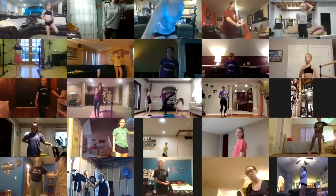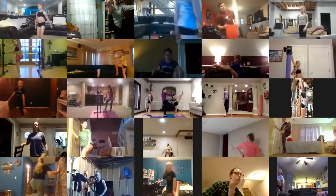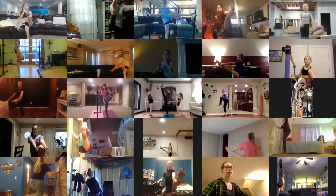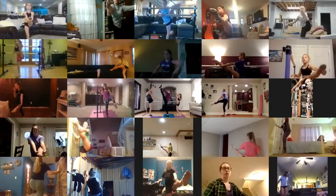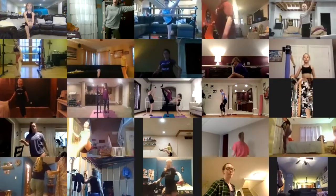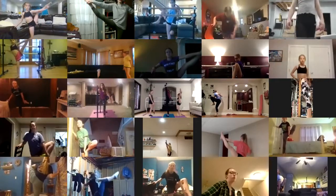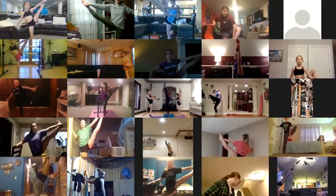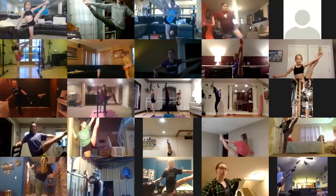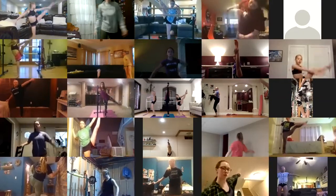Same thing, other side. Two, three, four, five, six, seven, eight, nine, and ten. Good. And to the side — holding from the inside, don't lift that hip up. And go — one, two, three, four, five, six, seven, eight, nine, and ten. Good. Set it down. Awesome.